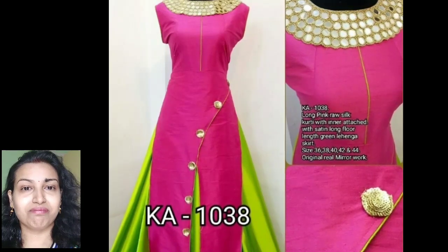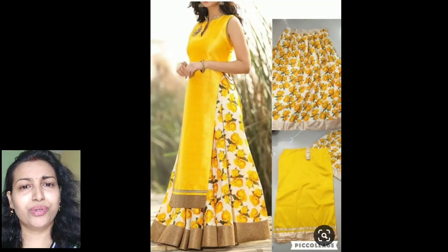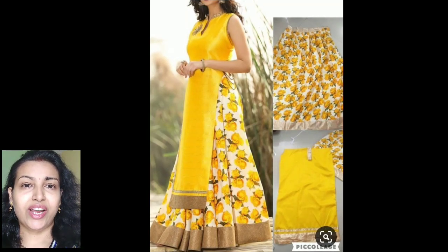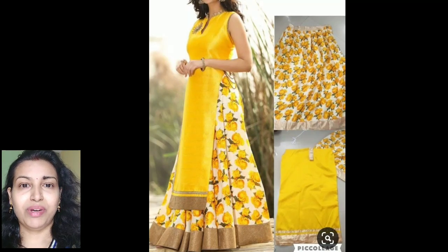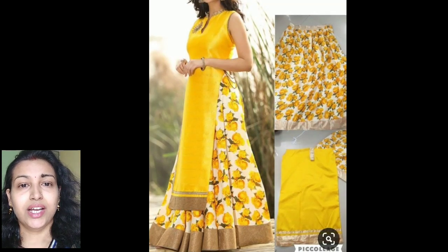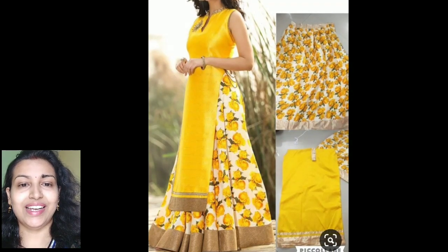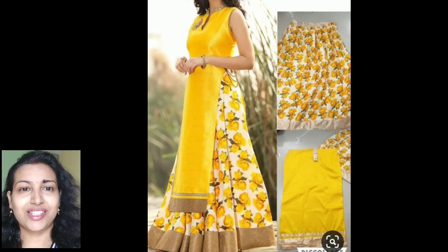This is another nice idea to use your plain silk saree. If you want to wear a straight cut kurti, you can try this type of sleeveless high neck collar kurti and pair it with any printed color skirt. Just put a broad golden lace at the kurti's bottom and the skirt's bottom to match them together.